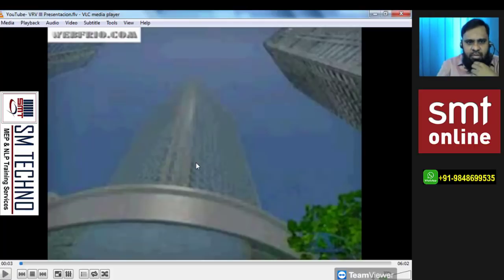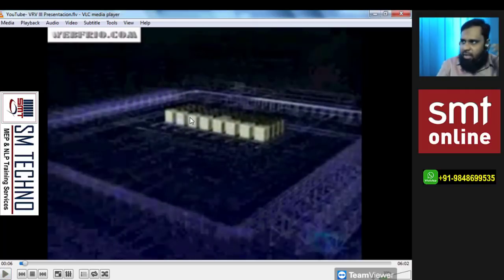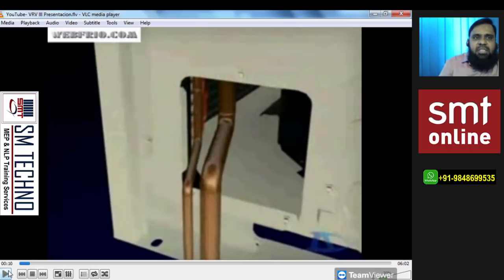On a building rooftop, you can find multiple outdoor units — for example, around 24 outdoors. Don't think that the number of outdoors equals the number of indoors. One outdoor covers multiple indoors of one floor, so multiple floors means multiple outdoors. This is a DX system, so you'll find copper piping: one liquid line and one suction line for cooling-only models. For heat pump or recovery models, there are three pipes — the third pipe is added for simultaneous heating and cooling.